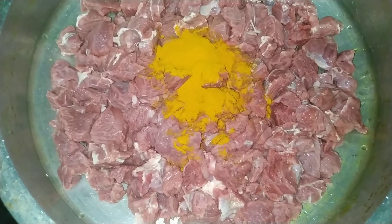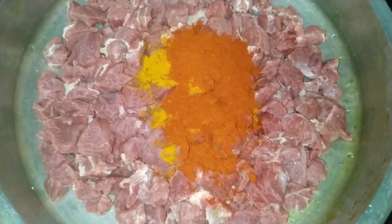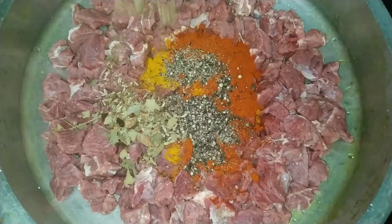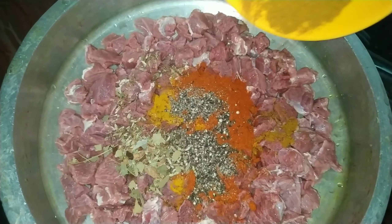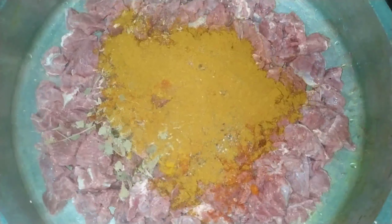1 spoon of milk. 2 spoon of milk. 1 spoon of garam masala. 1 spoon of meat masala. 1 spoon of meat.